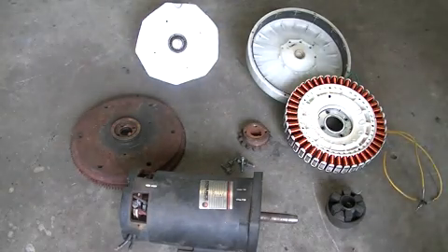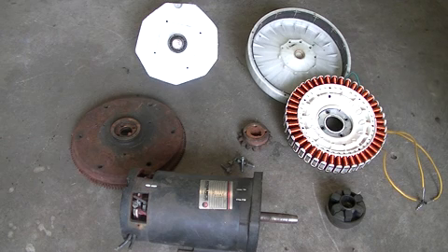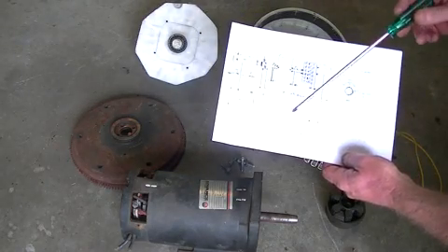This is going to be my next project and I believe there are one or two others going to be building similar along with me. What we're actually looking at here is most of the bits and pieces we need to make the Bedini energizer.